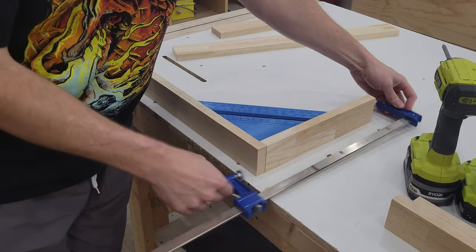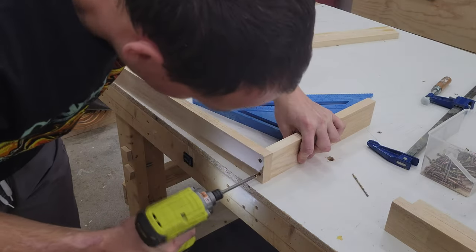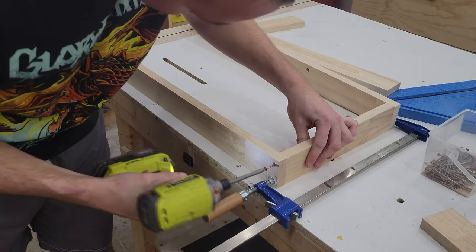To begin assembly of the two boxes that make up the frame of the jewelry box, I simply clamp the pieces together and fasten everything with two-inch construction screws. I make sure to drill pilot holes and countersink to avoid splitting of the wood.